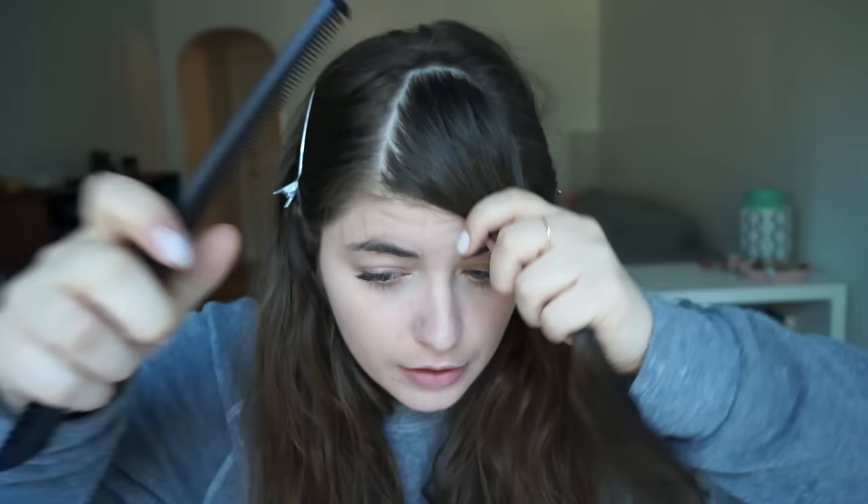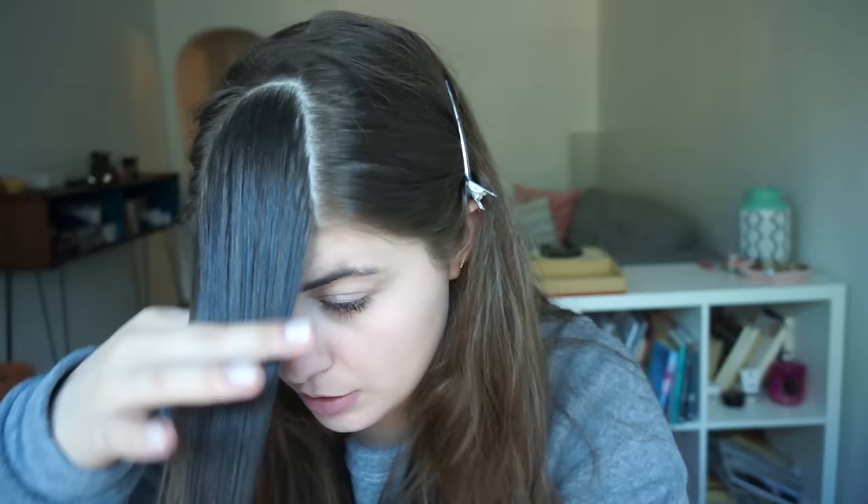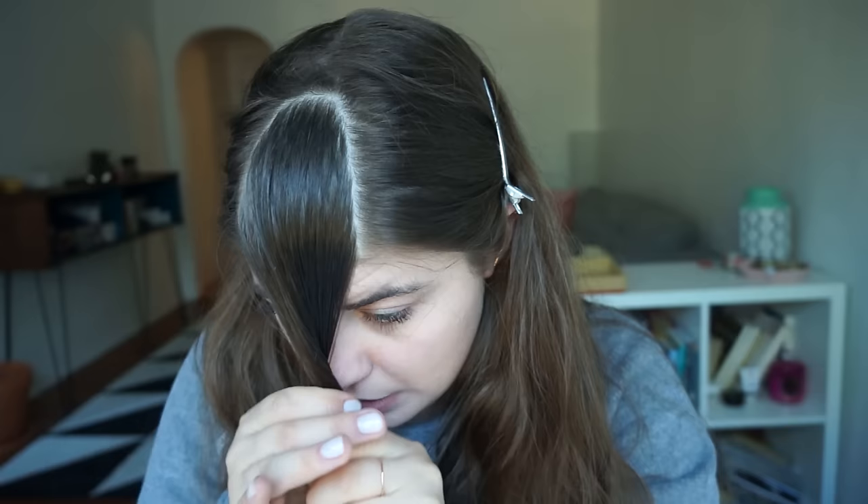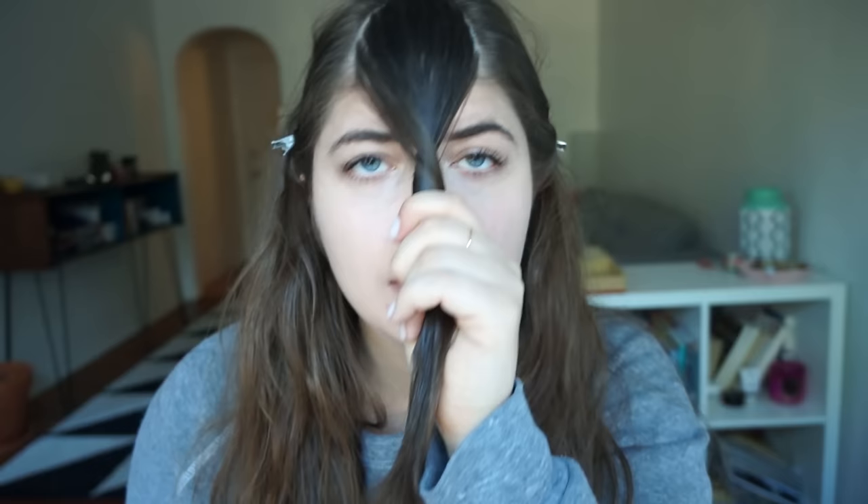I'm not gonna pretend like I know what I'm doing, but I'll tell you what I did. I took it diagonal, like to the arch of my eyebrow, because I think I read somewhere that's a good shape — but I'm too lazy to double check that. I'm just gonna go for it. I think I saw something about twisting it — I'm gonna twist once and cut them a little longer just in case it doesn't look good and I have to redo it.